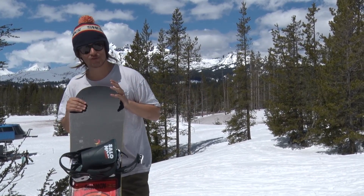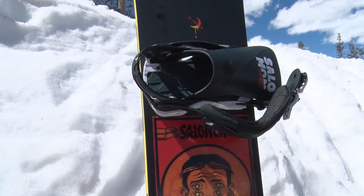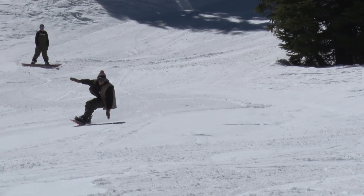True twin shape. If you've ever ridden the Salomon Villain, it's one of their higher end park boards — this is basically kind of a budget version of that. So really high quality board for not really breaking the bank.